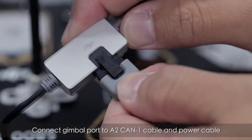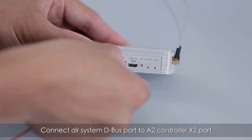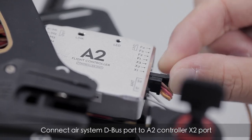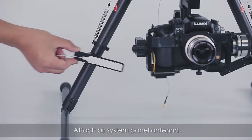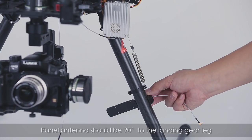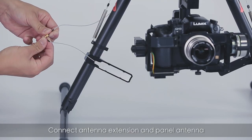Connect the power cable, then connect the air system D bus port to the A2 controller X2 port. Attach the air system panel antenna — the panel antenna should be 90 degrees to the landing gear leg.